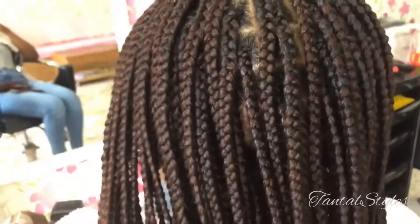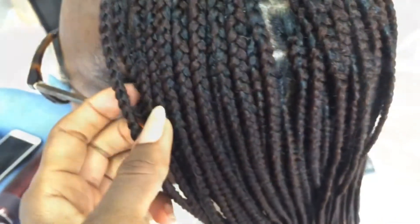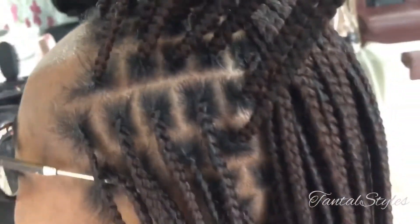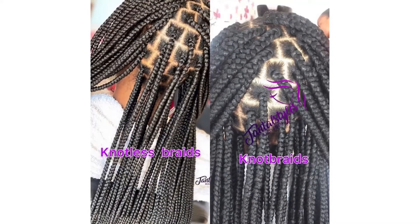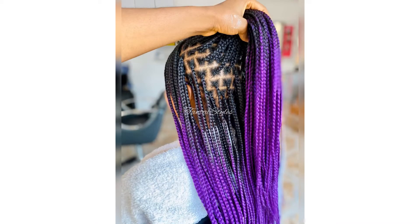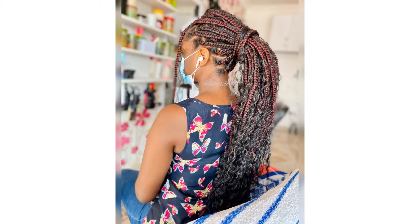And my client is ready to go. I hope you know the difference between knot braids and knotless braids now, and you know which braid style to go for. Let me know if you want more videos like this in the comments below. Remember, with Tanto Styles I don't only braid — I care for hair. Kindly subscribe to my channel for more posts like this, and like and leave a comment below if this video is helpful. Share with friends, don't be stingy. It's your girl, Tanto Styles — bye!